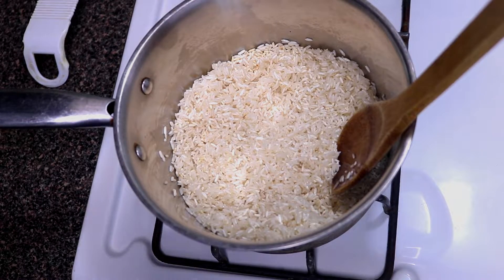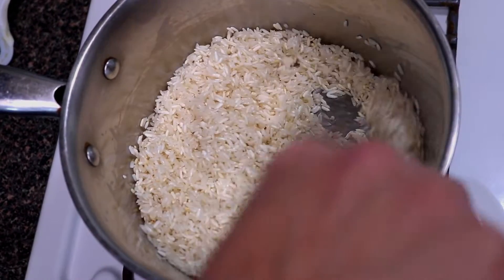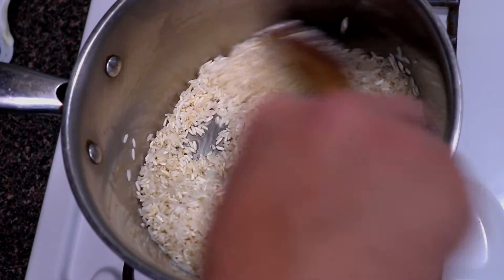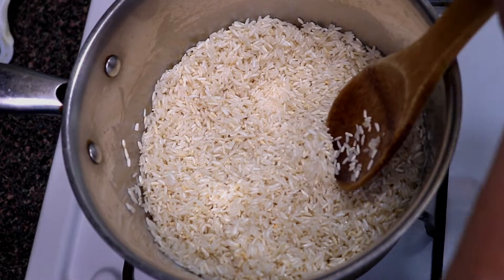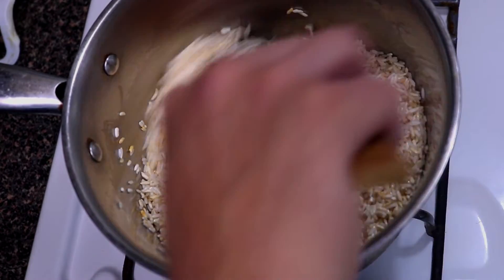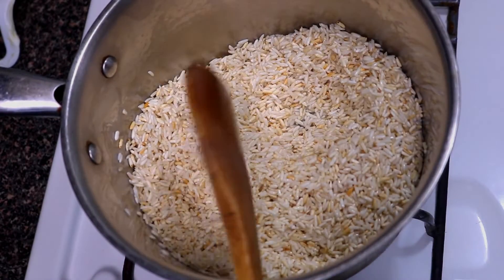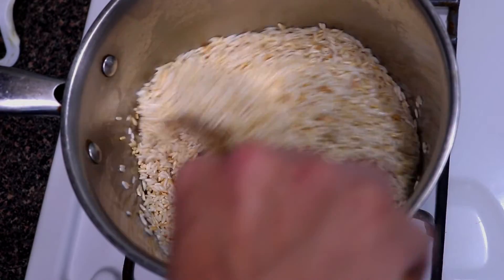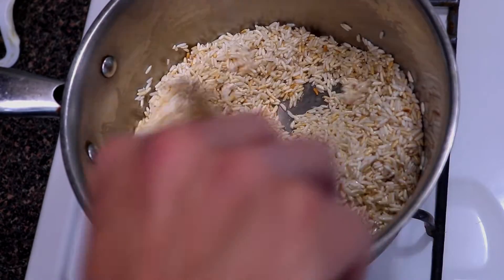Give it a nice stir — as you can see, some of them are starting to turn lightly brown. Let it sit for a little bit more so the bottom rice can get a little toast on there. You're going to start seeing more golden brown. At this point, you want to stir a little more frequently as the rice toasts because it can burn, so keep that in mind. Once you see a bit more browning, keep that spoon moving.